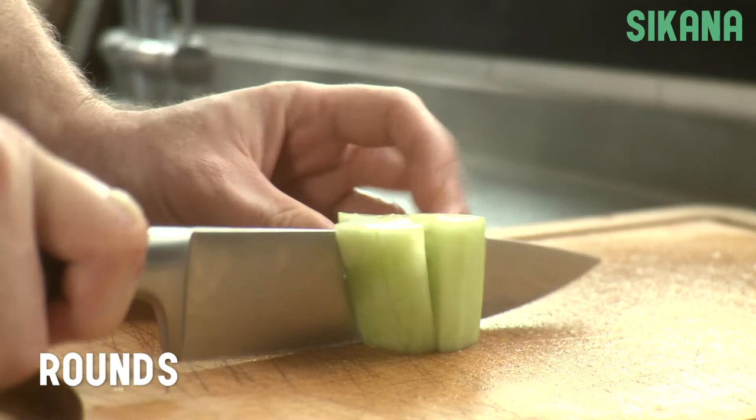To get rounds, first quarter each piece. Then, using a paring knife, carve the cucumber to achieve a rounded shape.